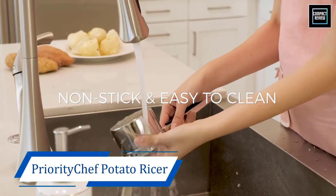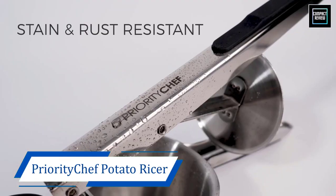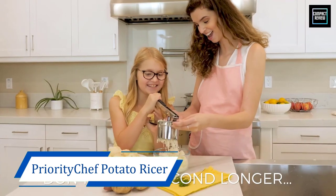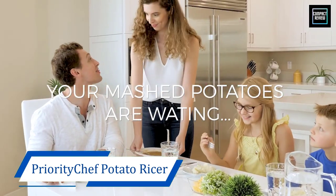Apart from that, you can find all the things that you would expect from a reliable and efficient potato ricer, including ergonomic handles, a knob for securing the ricer on your bowl, and a stainless steel body that is safe to be washed in the dishwasher.